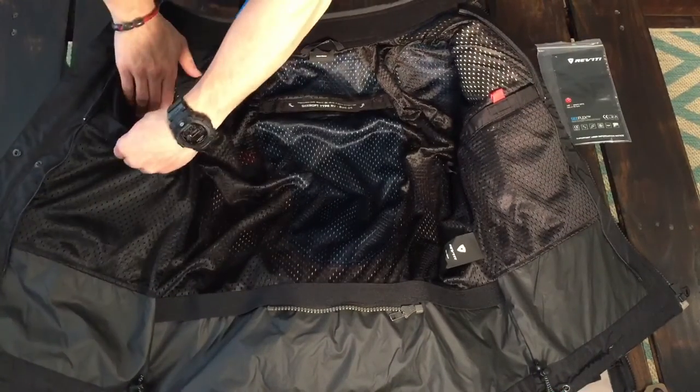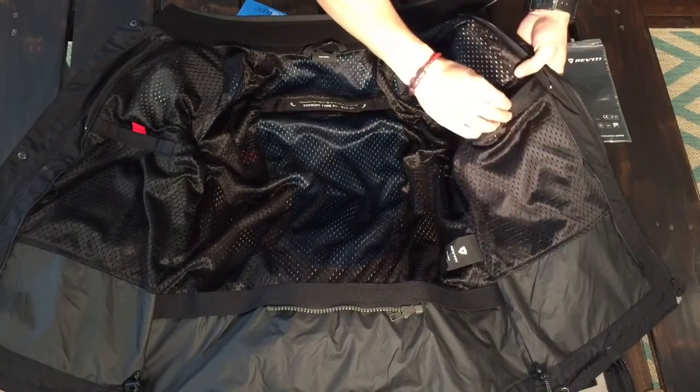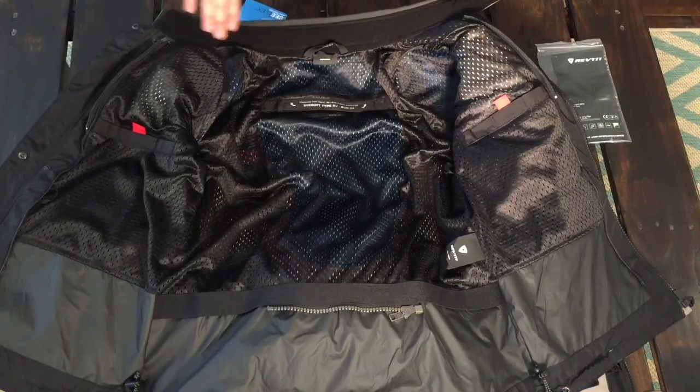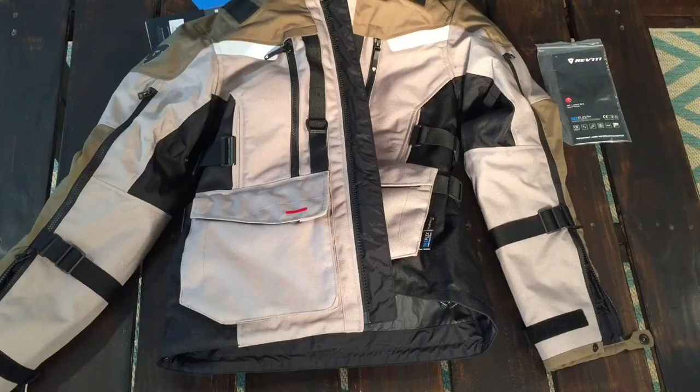You have two interior pockets, one on each side — just regular mesh pockets. There's a fleece lining inside which is very comfortable, and there's a neoprene collar right here.